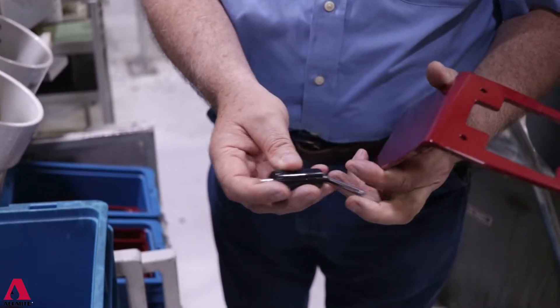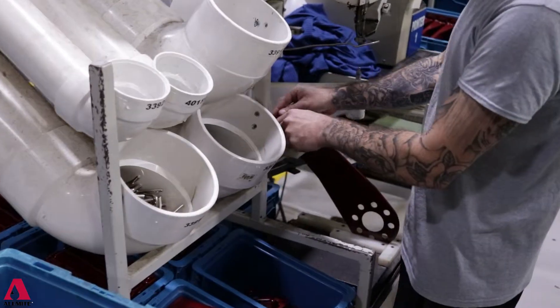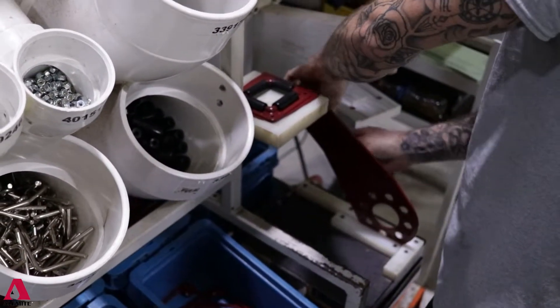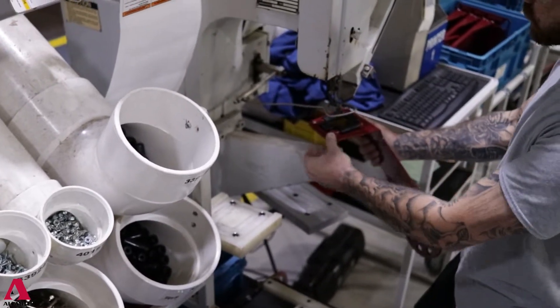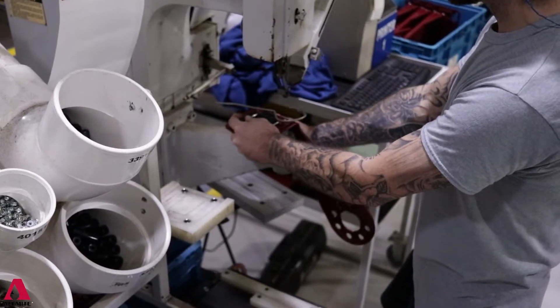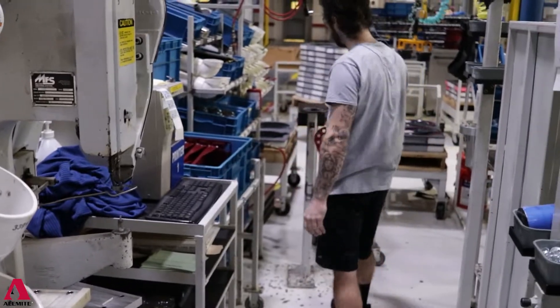Here are the pins that they set on, so they set down in there like that. Then there's a carriage that sets over them to hold all the rollers in place. The carriage will either be bolted on if you're buying a lube truck reel, or it'll be riveted on if you're buying any other type of reel — so you'll get it with either bolts or rivets.